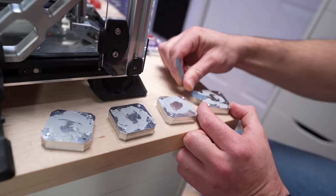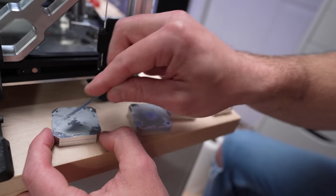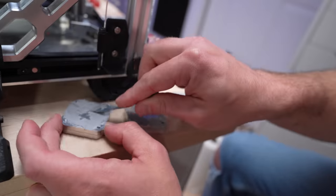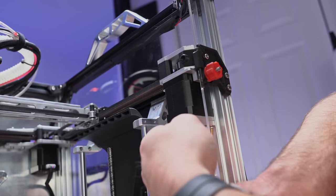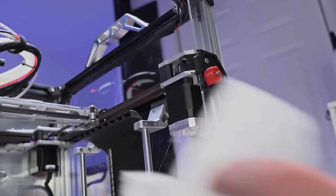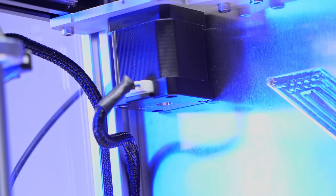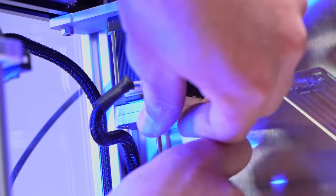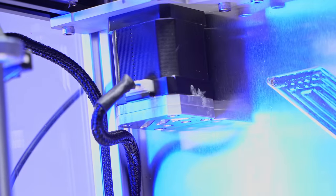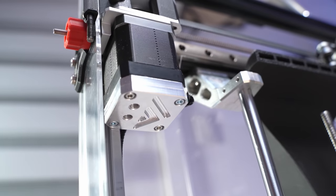All corners are done — ta-da! Look at that, it looks so good. All four corners are done and we are ready to run the tubing inside and then we can play with it.